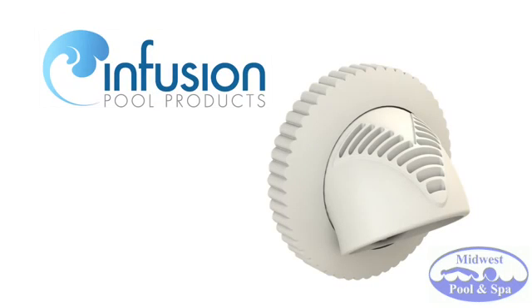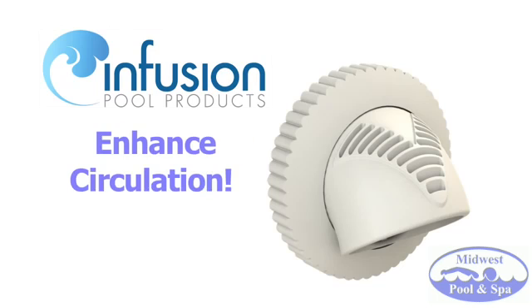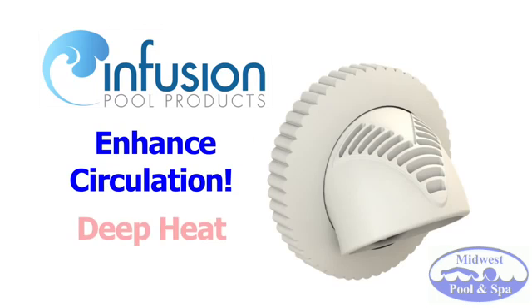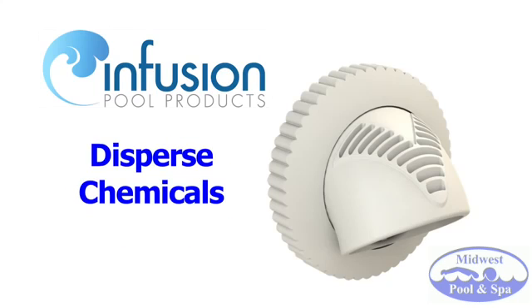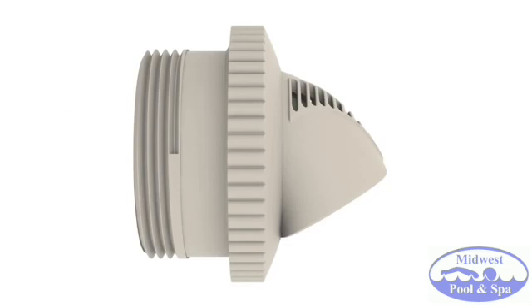Infusion Pool Products introduces revolutionary Venturi-driven swimming pool return line fittings. V-fittings enhance circulation by drawing warmer surface water through strategically placed louvers, thrusting it to the floor of the pool. Enhanced circulation improves chemical disbursement, creating easier to service water quality while reducing energy consumption. V-fittings have no moving parts and simply attach to one and a half inch threaded wall returns worldwide.